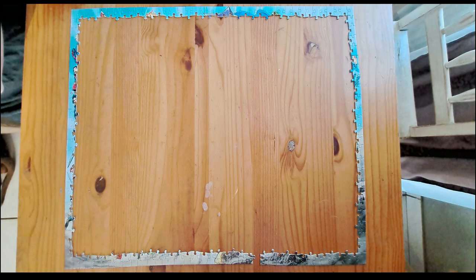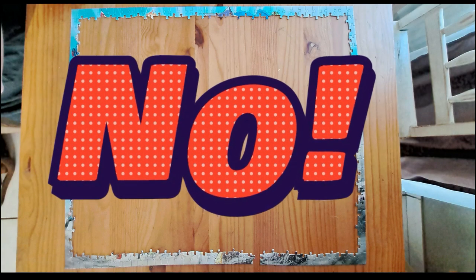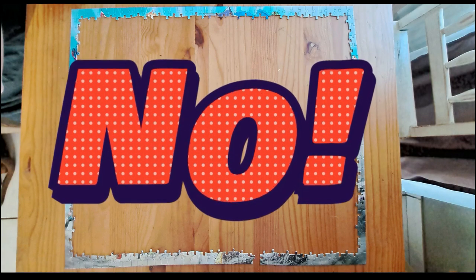Using the picture on the box as a reference, I started building the frame. This was the easy part. After completing the frame, I noticed already there was one piece missing — so how many other pieces are we short of?